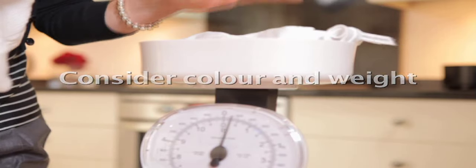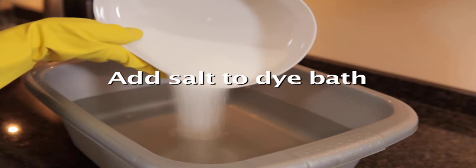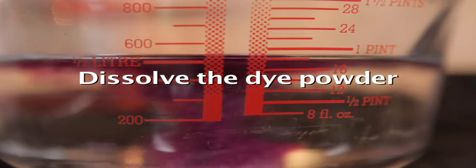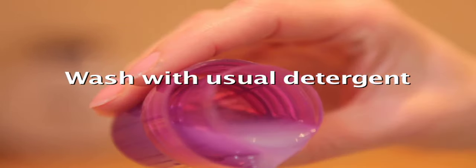To recap: check the items are suitable and consider the colour and the weight. Pre-wash the item. Add salt to the dye bath. Dissolve the dye powder and add it to the dye bath. Dye the item. And wash with your usual detergent. And that really is it.